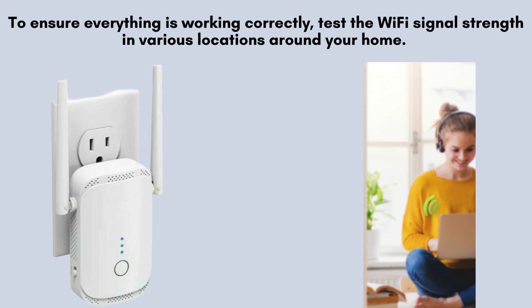Save and reboot. After the extender reboots, disconnect from its default network and reconnect to your home Wi-Fi. Check for a stronger signal where the extender is placed, and test signal strength in various locations — reposition if issues persist.